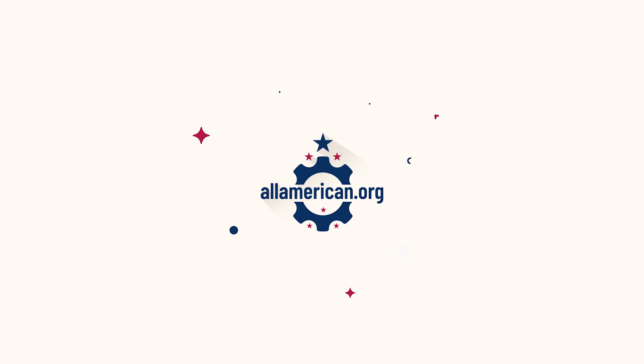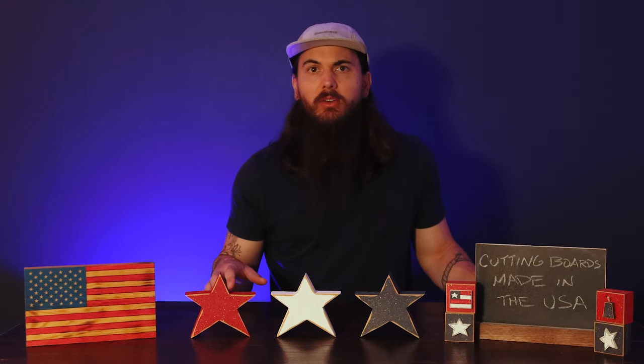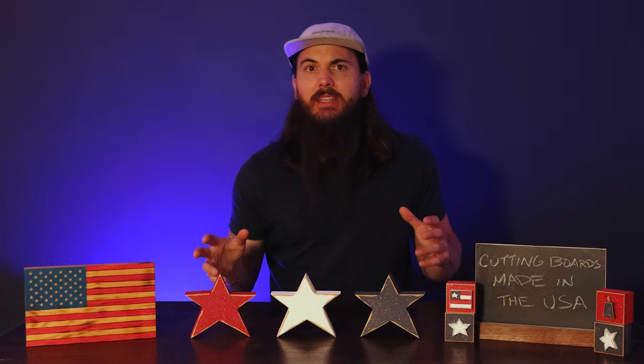Hey y'all, Mike here from allamerican.org and today I want to talk about cutting boards made in the USA. Now I've never really talked about cutting boards on the channel before, but this is a category where there are a ton of really great local options, so I encourage y'all to go to your local markets and check out all of the different artisans in the area and all of the different cool cutting boards that they're making, because chances are you're probably going to find some at your local farmer's market or other shops.